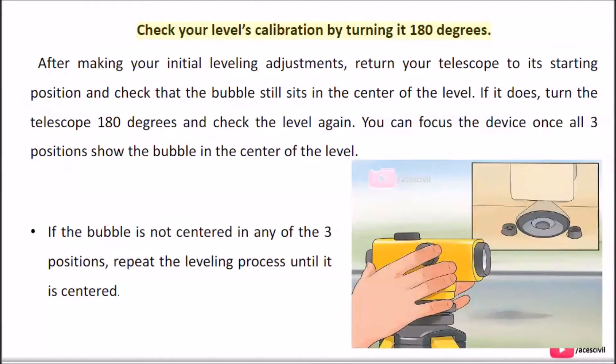Check your level's calibration by turning it 180 degrees. After making your initial leveling adjustments, return your telescope to its starting position and check that the bubble still sits in the center of the level. If it does, turn the telescope 180 degrees and check the level again. You can focus the device once all three positions show the bubble in the center. If the bubble is not centered in any of the three positions, repeat the leveling process until it is centered.